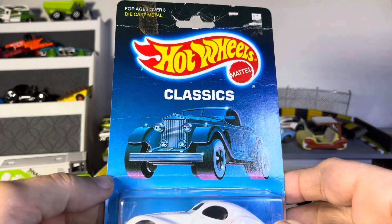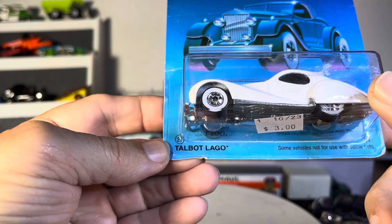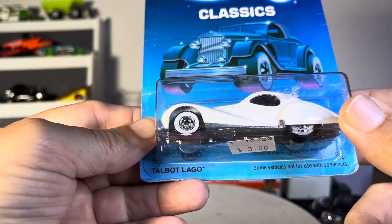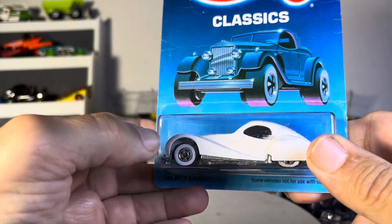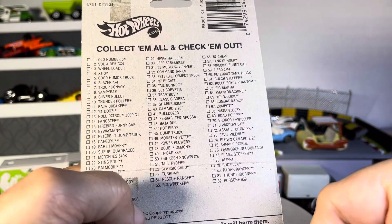All right, so Hot Wheels Classics, and it looks like a Talbot Lago — I think it is. Lago? It's got to be Lago. Collect them all.